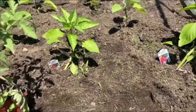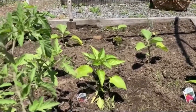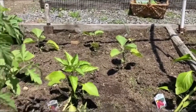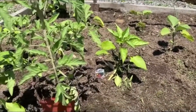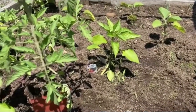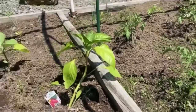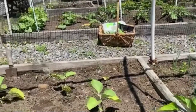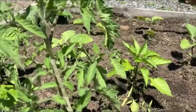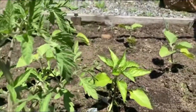In this bed, I actually have a mixture of plants — it is my nightshade companion bed. I have bell peppers and eggplants as well as my tomatoes. They all are of the nightshade family and they are wonderful companions, as well as my marigolds. Marigolds are a fantastic companion plant for just about anything in the garden because they really do bring in pollinators and deter a lot of pests.